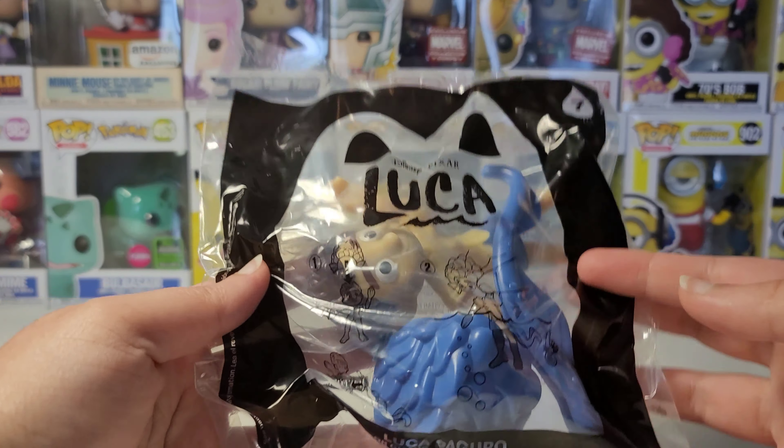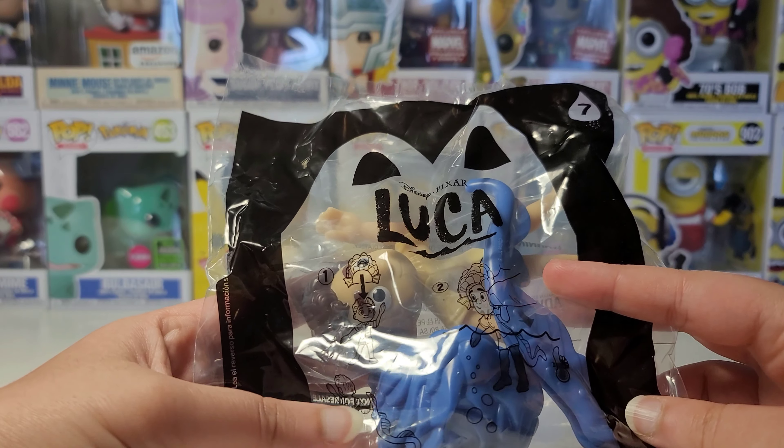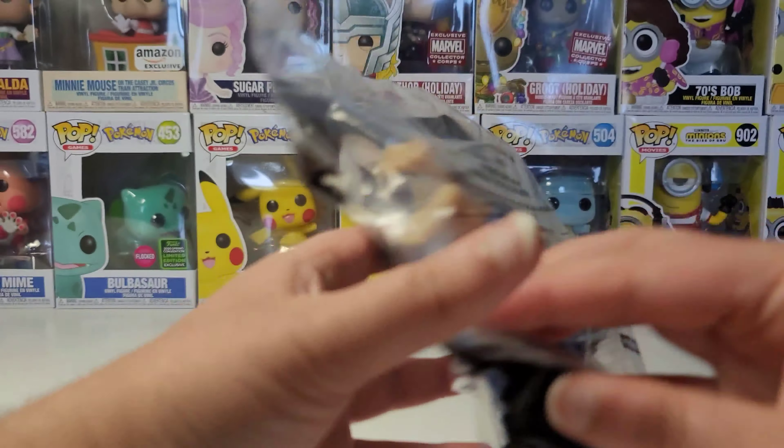That's the swimming toy and this is the human one. For this one you can put this cap on Luca, then put it in water and it will change color. You can also add the tail on. The cap is just like his hair.